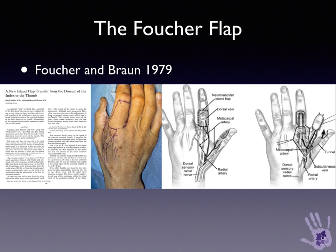The Fouché flap is a well-established technique for elevating the dorsal skin of the index proximal phalanx, based on the first dorsal metacarpal artery. This can be used for a number of thumb defects, both volar and dorsal. It can also be modified by taking branches of the superficial radial nerve, and further modifications have been described, including taking tissue from the adjacent middle finger.